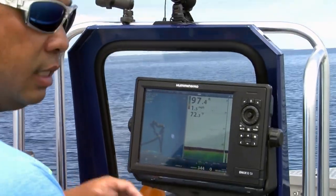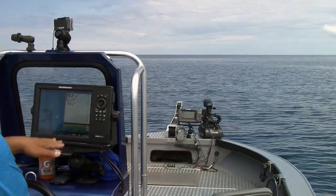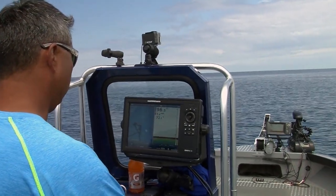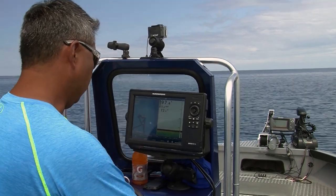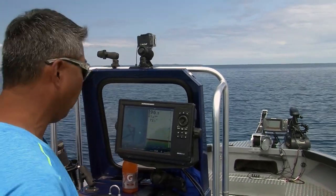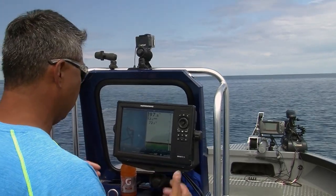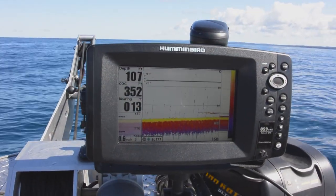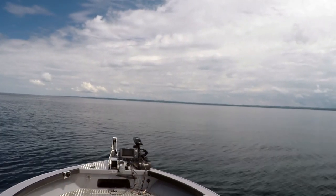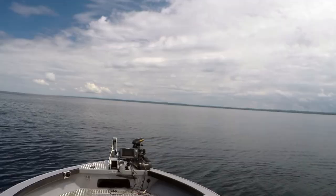One of the really key things for me on this boat is I've got a graph on my trolling motor and a graph back here, separated by 20 feet. What that allows me to do is, as I'm moving around on this underwater structure, if I'm starting to mark something in the front, I'll anticipate being able to mark it in the back. That front graph is critical to tell me what's coming up so I can try and position the boat perfectly. Here's a school up front on the graph, so I'm going to stop.